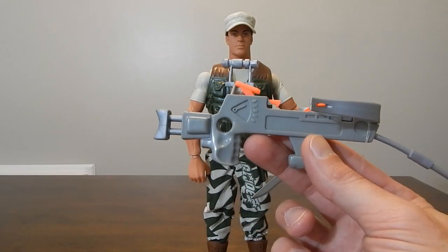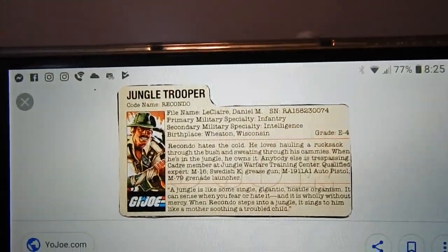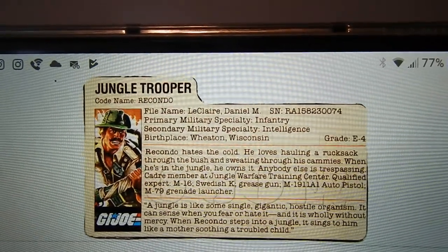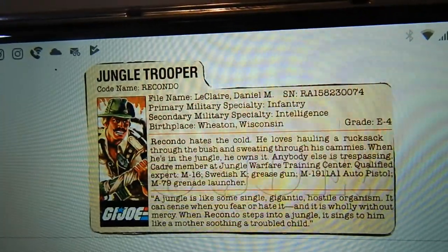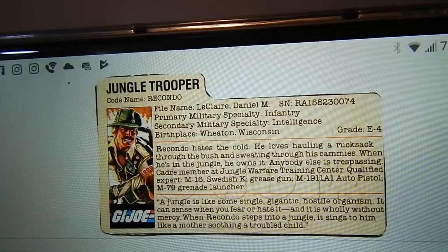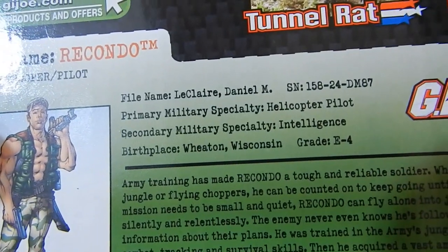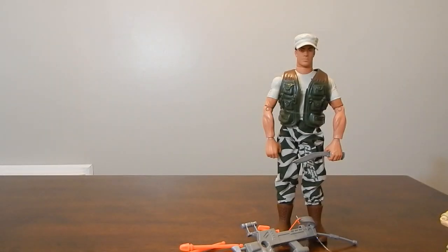Which I'm not a huge fan of, especially for him. Another thing that's odd is they did change a couple of things from the 80s file card to the newer one. The name and birthplace are the same — his name is Daniel McClare, and he's Infantry and Intelligence, born in Wheaton, Wisconsin. But on the file card for the newer figure, they've changed him to a helicopter pilot and Intelligence. Not sure where that came into play, but he's no longer Infantry — now a helicopter pilot. Interesting choice.